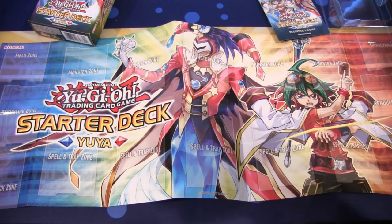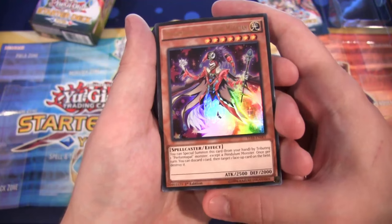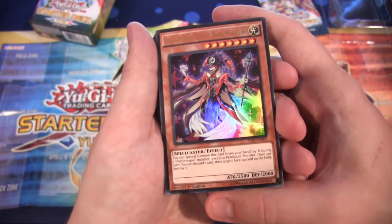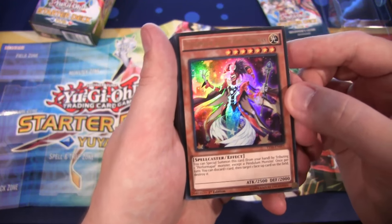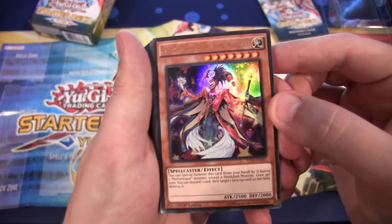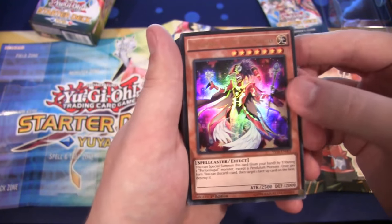Let's go ahead and open them up and show you guys the cards you're going to be getting from this. With this being a Yu-Gi-Oh! starter deck, there are a lot of Pendulums and Performa Pals. For our first Ultra, we have Performa Pal Slight Hand Magician. Looks really cool, even though he's like a jester clown sort of thing — he still looks really cool.